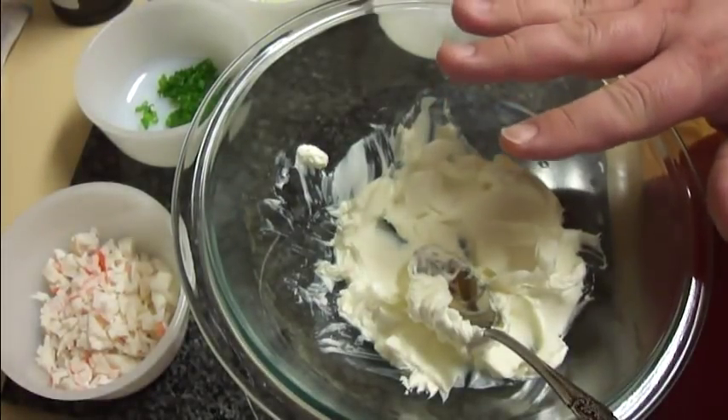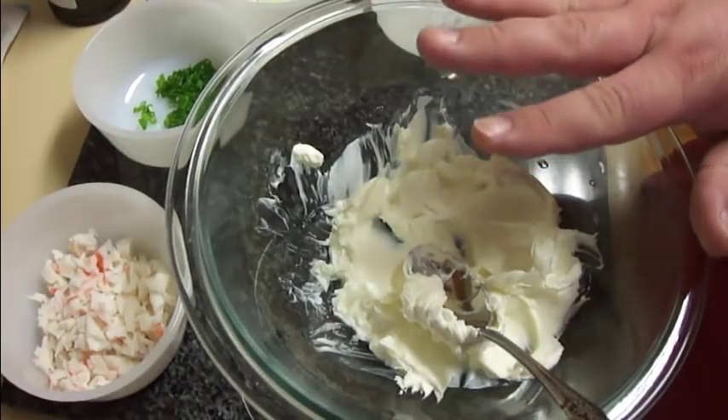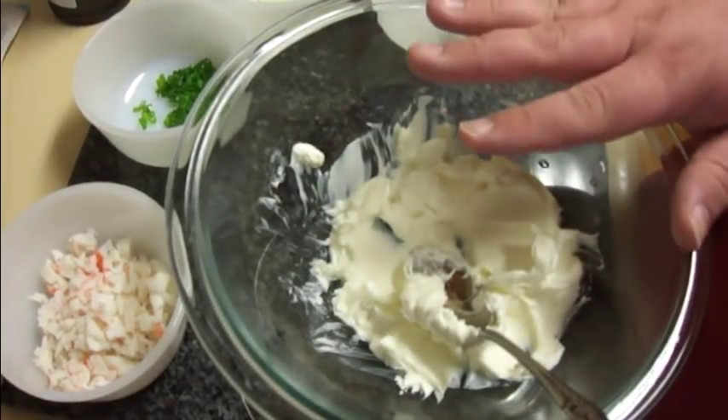I'm doing half a recipe here because the full recipe makes 48 crab rangoons and there is only two of us eating, so no need to make that many. I'm going to do half a recipe.